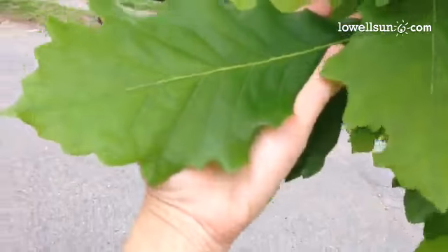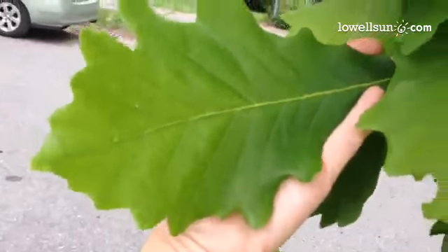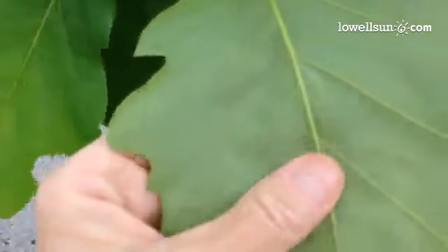These leaves — some of them are huge and beautiful, very velvety on the back.